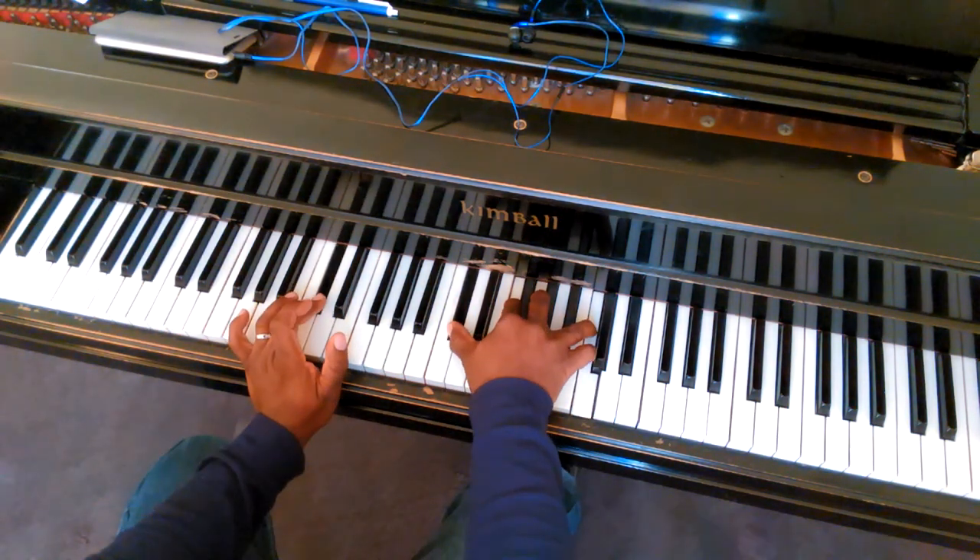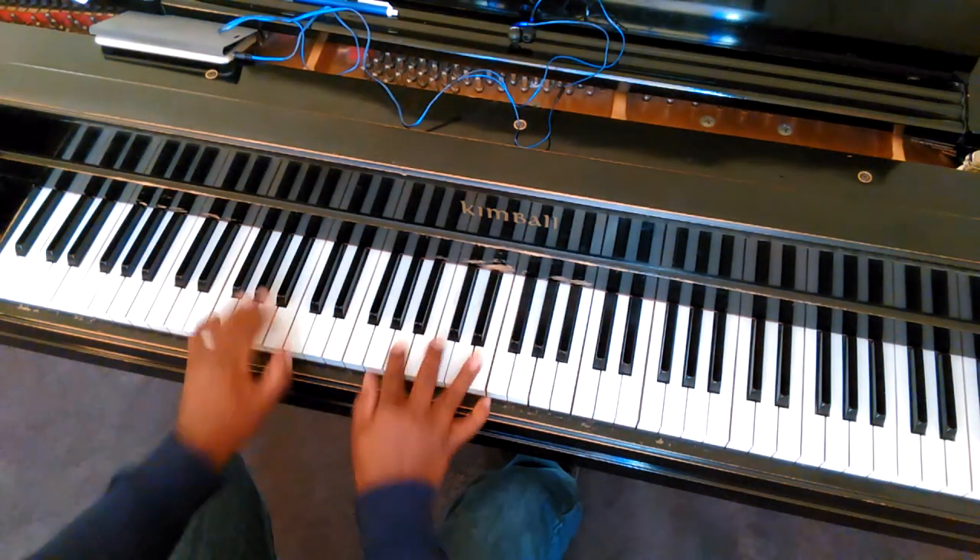The second time, he just does it up there. When he does that, it's the same chords.